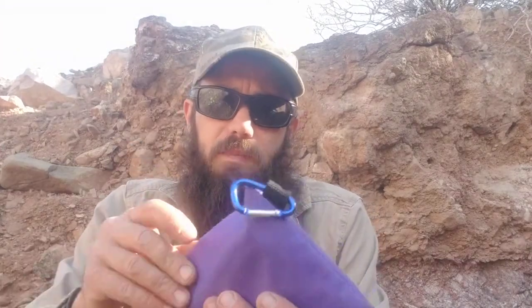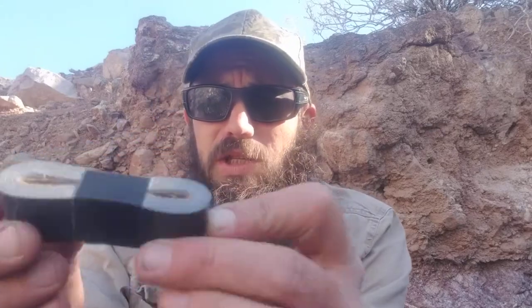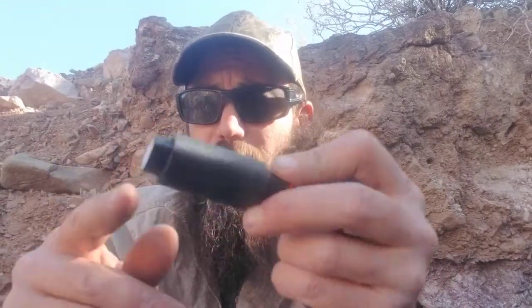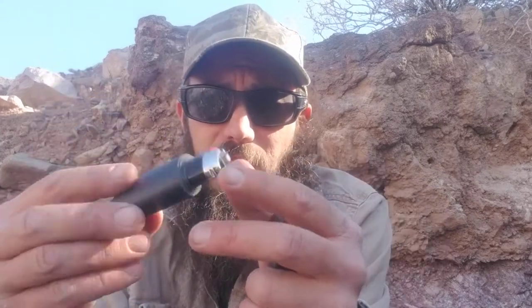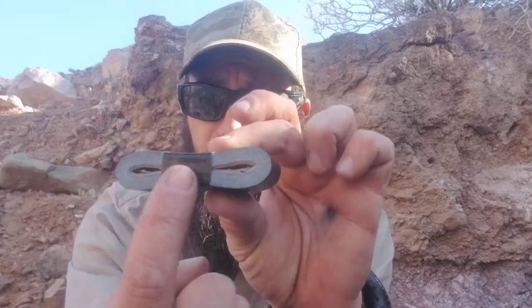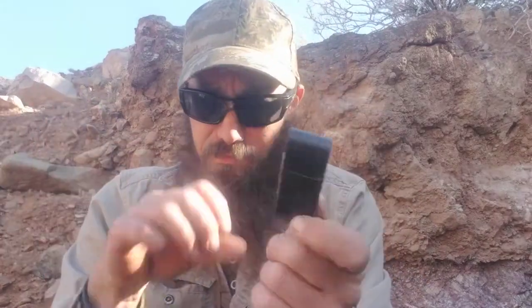So this is not a survival bag, this is a Solve Most Problems bag. Most problems can be solved with the first thing out of the bag, and that's duct tape. This is Gorilla Tape — duct tape works just as fine. Quick tip: you've got to have a usable amount. I just rolled it out from the inside of the cardboard so I had just enough to hold the sticky on, then closed it up. Saves a lot of space.